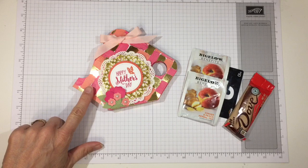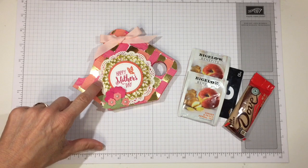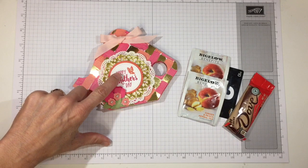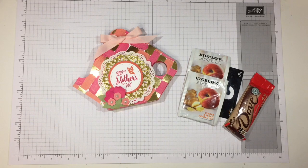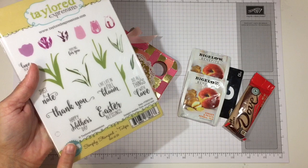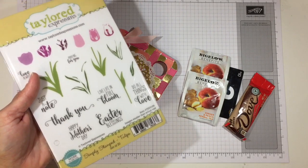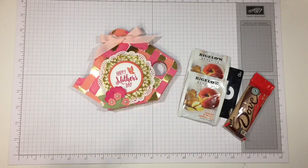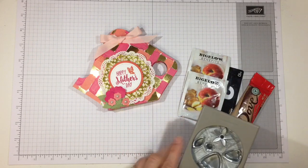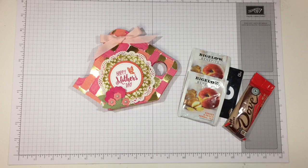For this one I used the Painted with Love designer series paper from Stampin' Up, a white doily, a gold doily, a starburst punch out of Calypso Coral, and one of the stitched circles. The stamp I used was from Taylored Expressions — the Happy Mother's Day and Simply Stamped Tulips. The little bouquet down there I created with the Blossom Builder Punch, punching a bunch out from different things and assembling them with glue and glue dots, then tied with a finely woven powder pink ribbon.